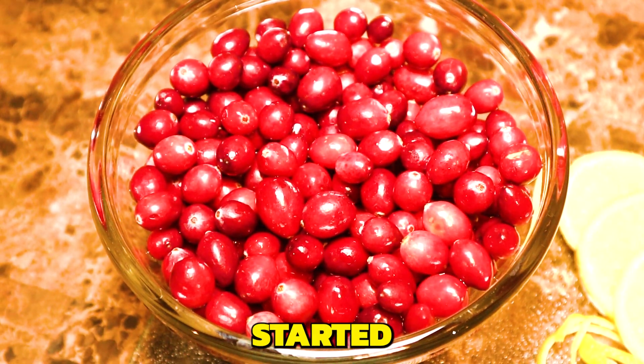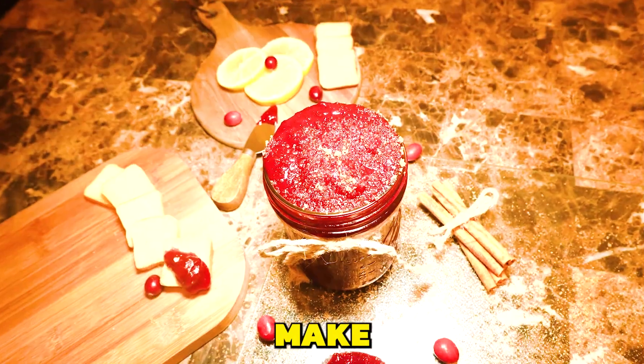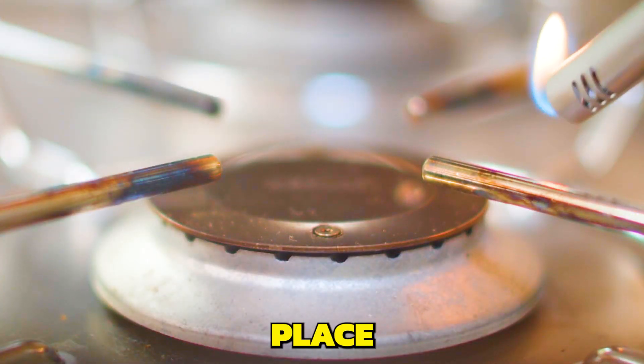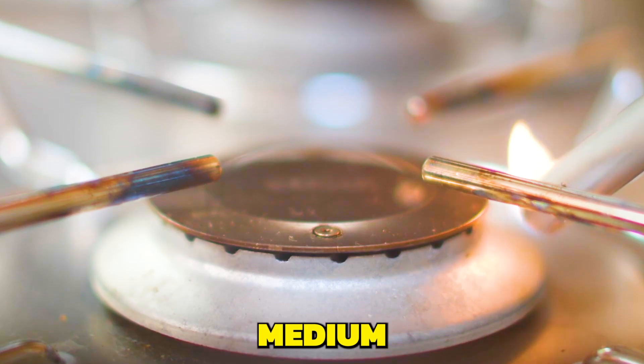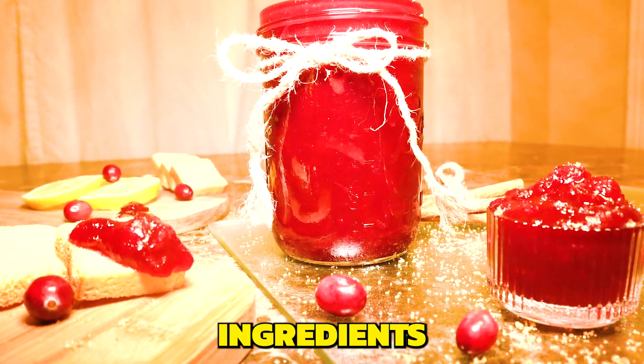Let's get started. Now that we've gathered all the ingredients and made sure that the cranberries are washed and ready, it is time to place the pan on medium heat. We're going to add in all of the ingredients, starting with the cranberries.